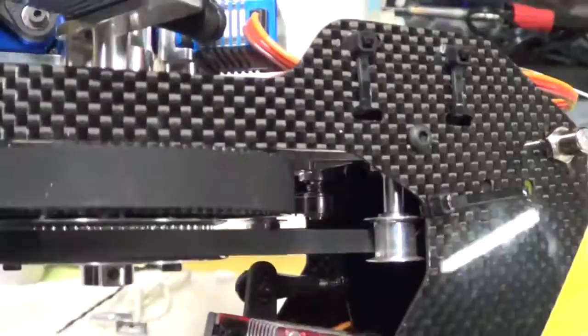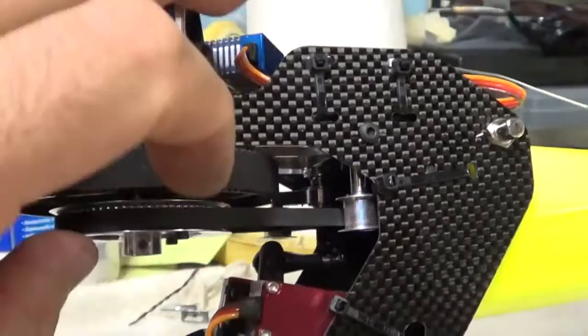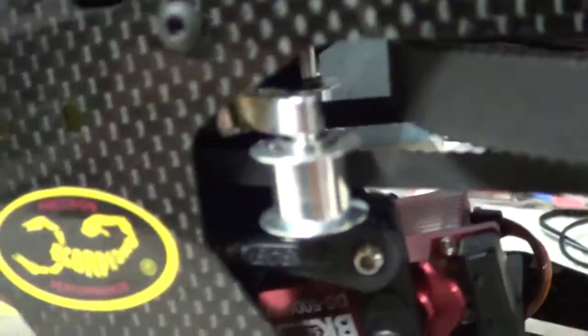So there it is on that side installed. Now, for anyone that wants to know, you don't have to remove anything to do this. You do have to loosen your belt — they tell you to loosen that up — but other than that, let me swing this thing around. Sorry about that guys. Here's the other side, and there's the other belt tensioner.